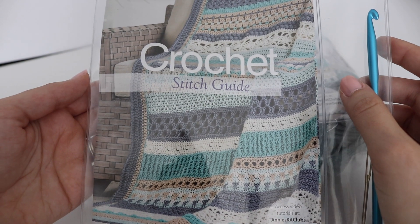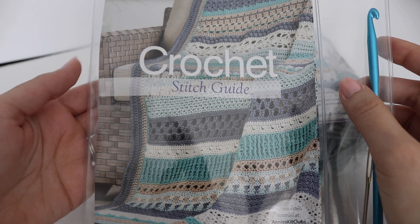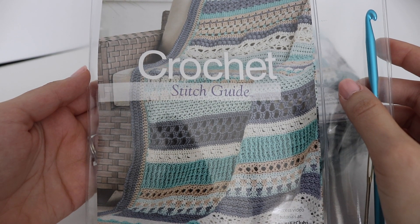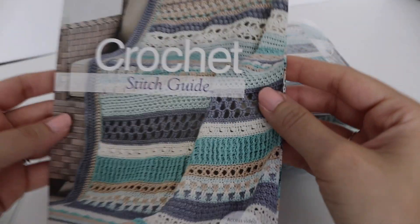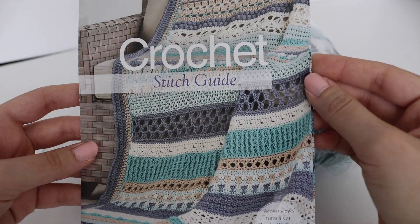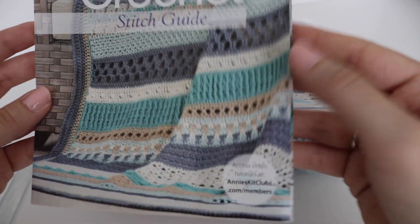In this kit, much like the previous one, you'll get a helpful instructional booklet that covers the basic stitches and different crochet abbreviations, all in this stitch guide. It shows you the finished blanket, which is very beautiful — I really enjoy those beachy colors. And of course, you have access to the video tutorials.